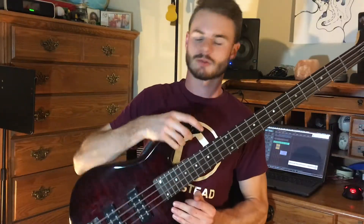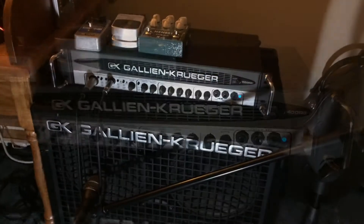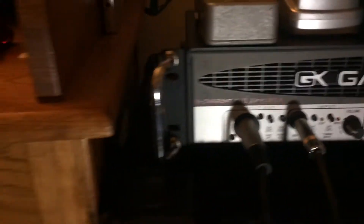If you'd like to skip right to the tones, check out the links in the description. All the tones you will hear in this video will be from my Schecter Rain Special, ran into the two pedals, into my Galleon Kruger 400RB head hooked up to a Galleon Kruger 410 cab, mic'd up with a Samson CS microphone, blended roughly 50-50 with a DI taken right off the amp.